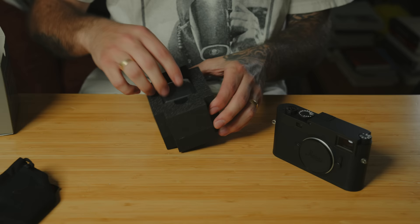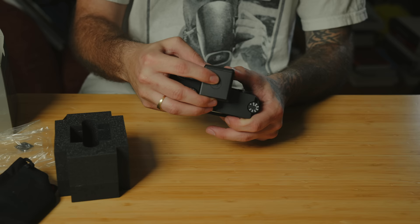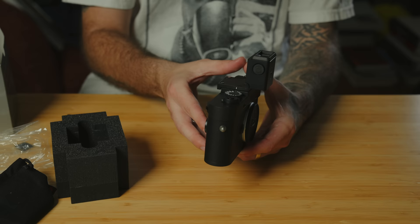Now I didn't just buy the M11 Monochrome — I also picked up the Visiflex 2. This is a little EVF attachment that connects through the hot shoe of the camera, giving you an EVF. It basically takes everything you'd get from your LCD screen using live view and puts it in this little electronic viewfinder that you can hold up to your eye. It also tilts a bit so you can use it at different angles, looking down into the camera. I had the previous version of the Visiflex with my M10P a few years ago.